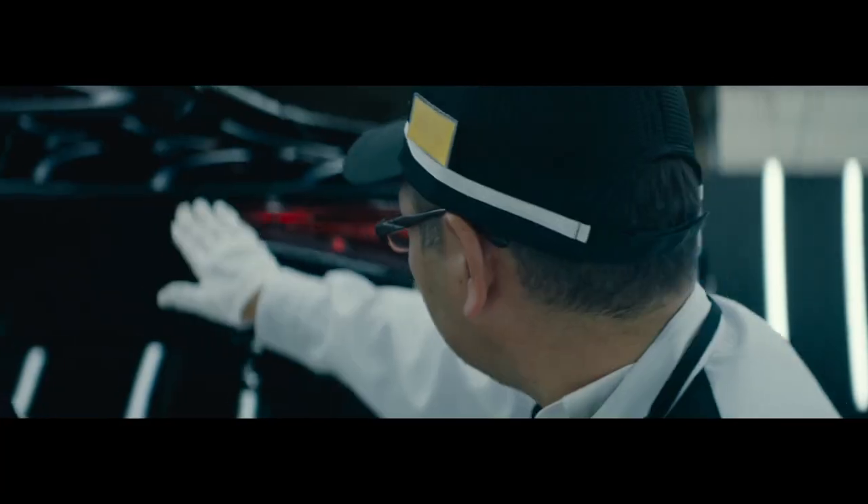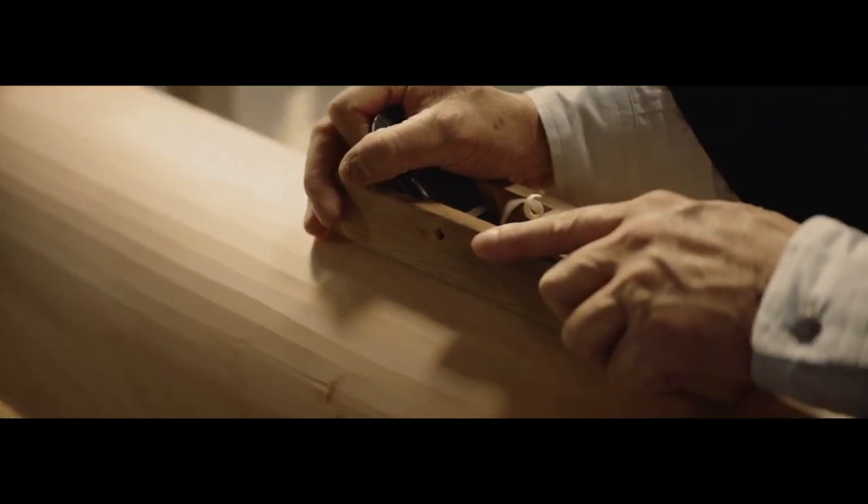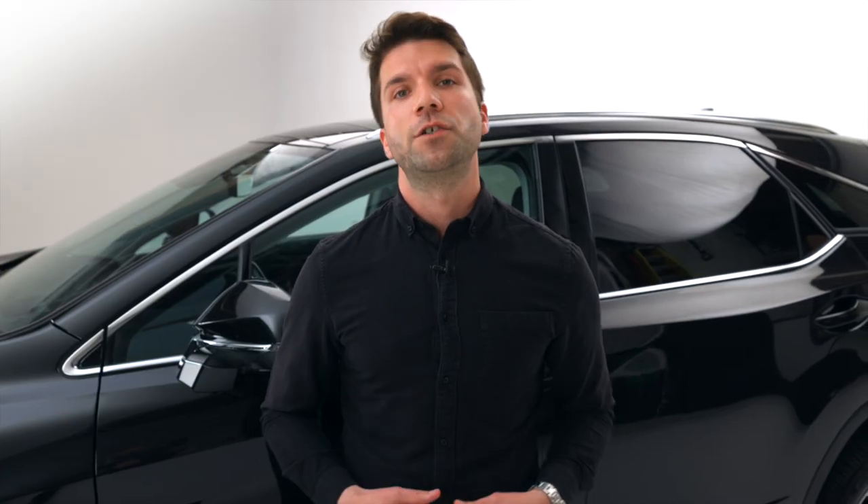All Lexus engineers and craftspeople are very well trained and very well skilled. However, to become a Takumi, one must take that to the next level. And for these master craftspeople, the title of Takumi is the ultimate honor — a time-honored Japanese tradition that is passed on from one Takumi to another. In fact, only 12 Takumi masters exist to handle stitch work for Lexus.